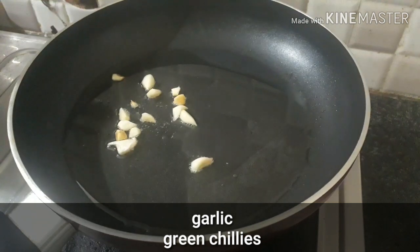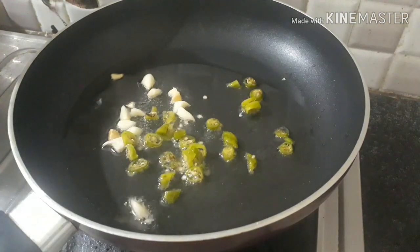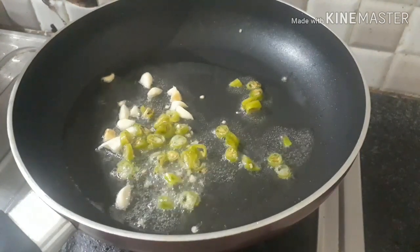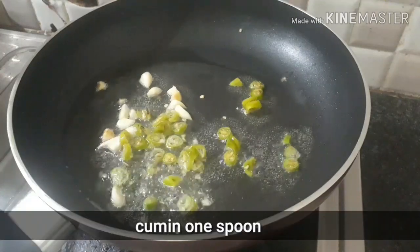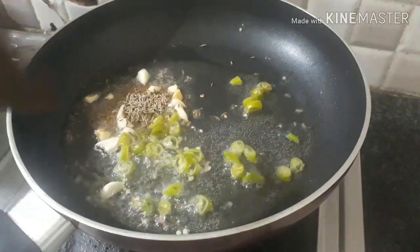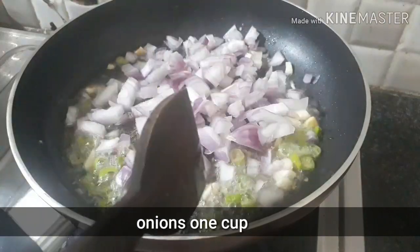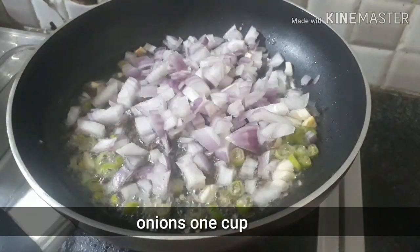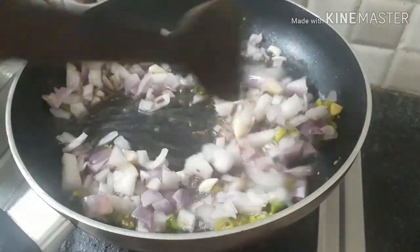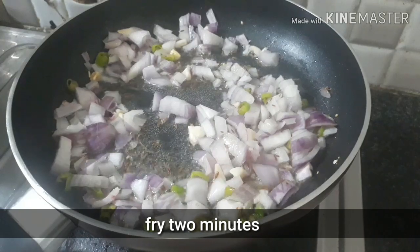I am going to add 3 spoons of oil. I am going to add 1 spoon of oil. I am going to fry it in 3 spoons of oil.